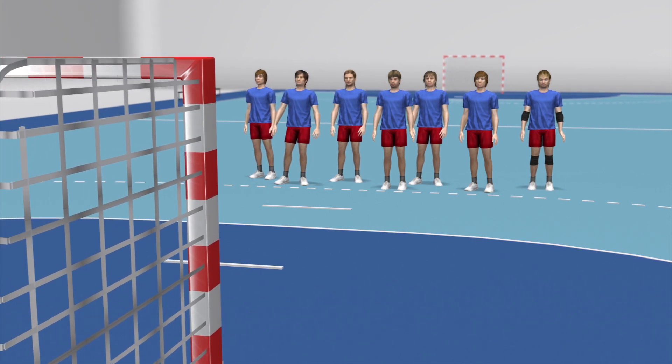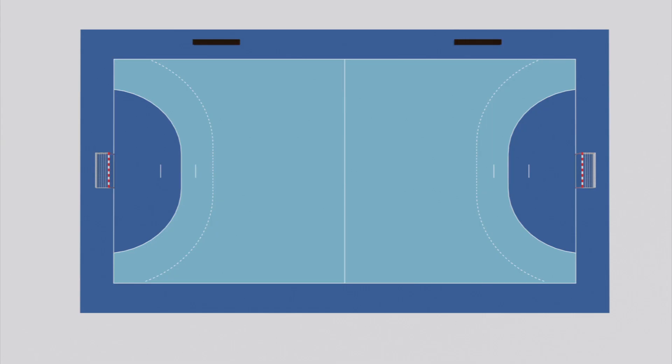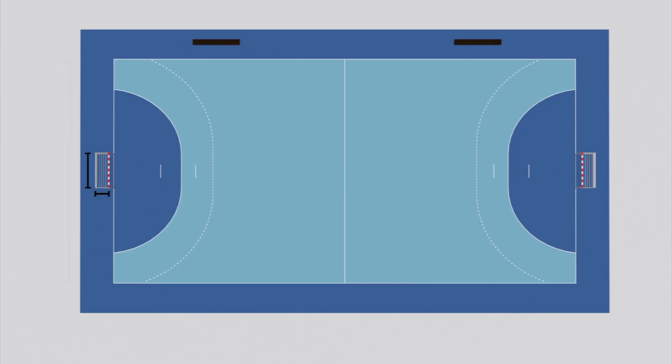In handball, there are six players and a goalkeeper on each team, plus seven substitutes. The court measures 40 by 20 metres with a 3 by 2 metre goal.